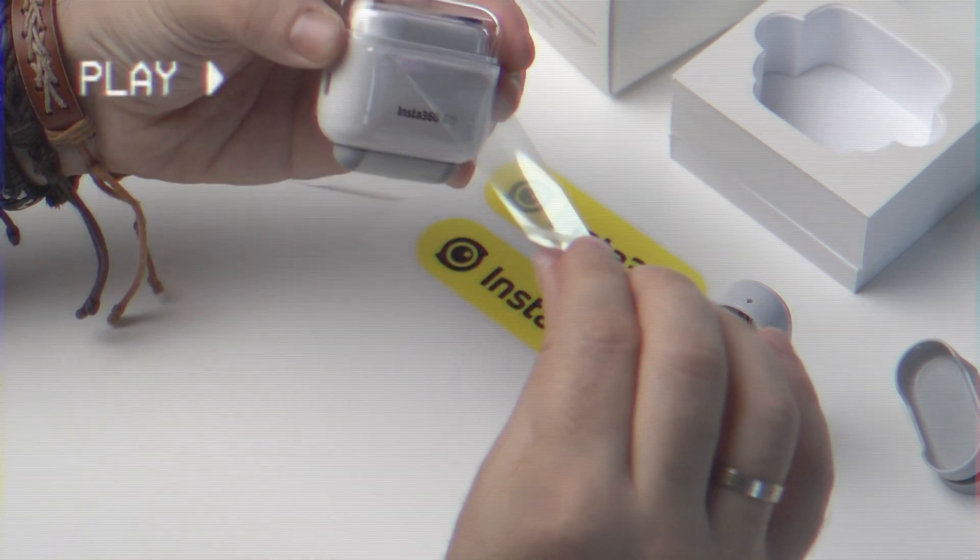The price of the Insta360 GO is currently at $199, but you can check the link in the description of this video for the latest price. If you need a good B-roll camera, a tiny little beast that can shoot in areas you never imagined before, or a camera that captures your everyday moments easily and you want to share them on social media, then this is it. It's a camera for fun. Do I recommend this camera? Absolutely yes.